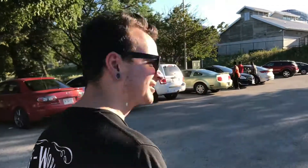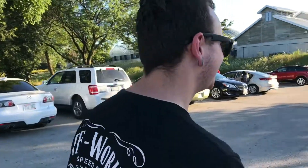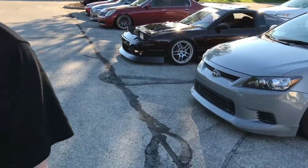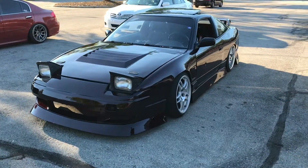What are we going to look at right now? Kutz's 240. So from 10 feet away it looks like a pretty solid car. Let's take a closer look though.